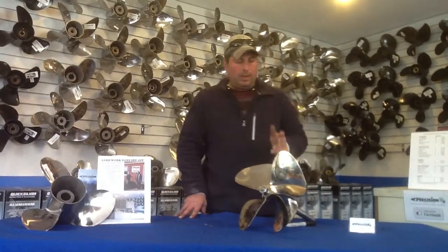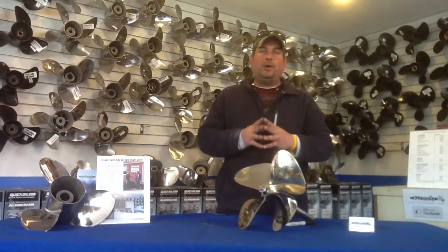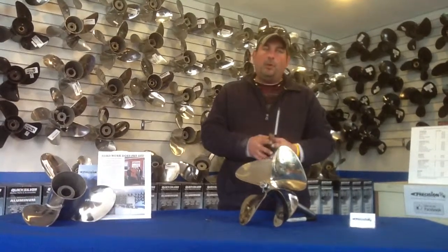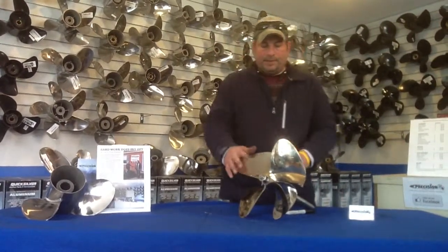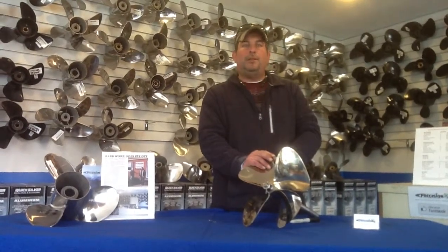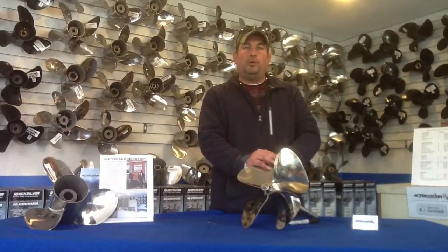Pretty simple. Key things to remember: do not put any grease or anti-seize on the shaft or inside the propeller hub, because the best fitting props are the ones that are the hardest to take off. If you have a struggling time taking the prop off next time, that means you put it on correctly the first time. Also remember the correct procedure for the nuts: the thin nut goes on first and the large nut goes on last. If you have any questions or comments, give us a call, email us, find us on Facebook, or go to our website at www.fixmyprop.com. Look forward to more videos — thanks.